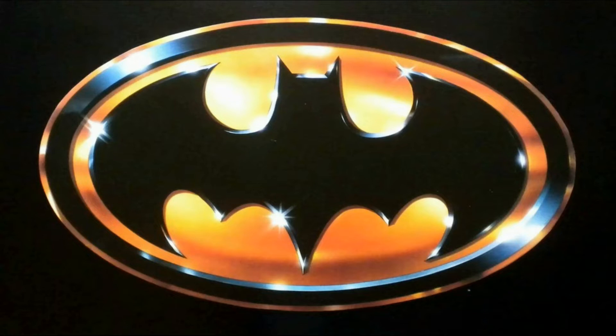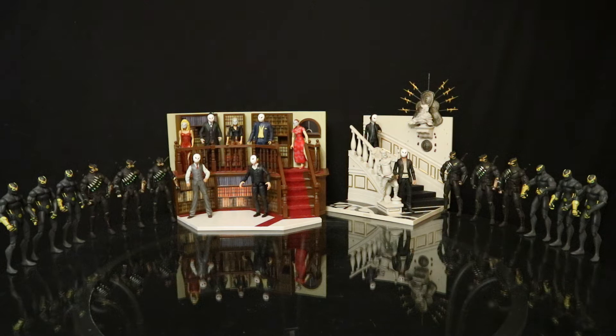I can't wait to show you my toys. Hey everybody, this is Dee Hunter bringing another action figure review. Today we're going to do something a little bit different — we're going to look at one of my Batman villain action figure collections.